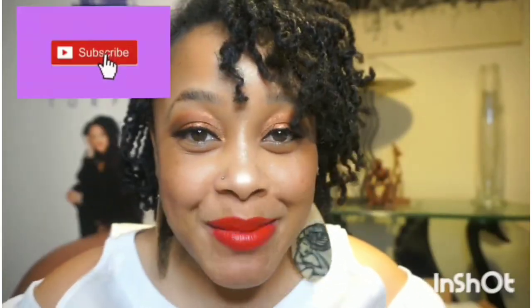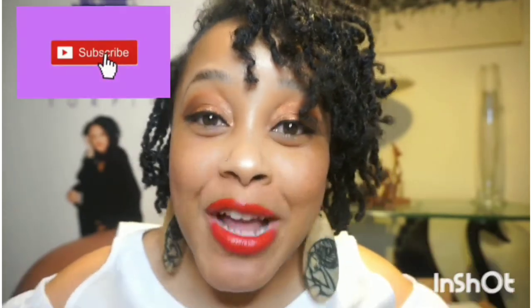What's up family? Thick and Curly here. Thank you for coming back to my channel. If you would do me the favor, please subscribe to my channel and show me some love. Also, be sure to follow me on Instagram and Facebook at Thick and Curly.